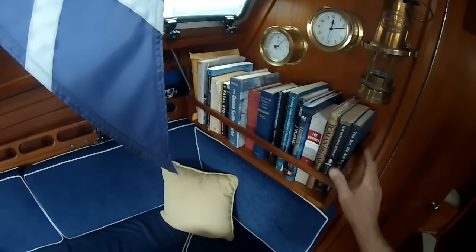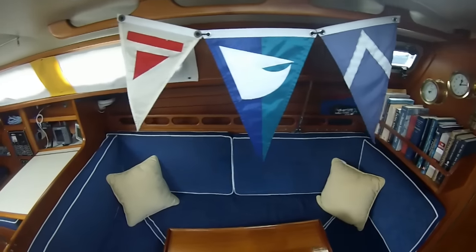You've got to have a bookcase. Books are heavy, they fall around, you don't want them to get wet. Pretty easy to make.